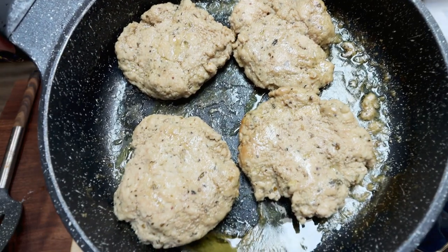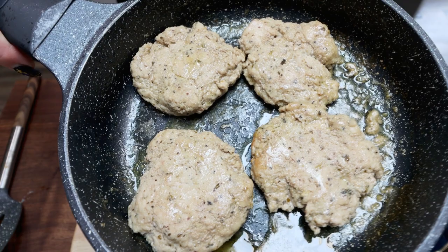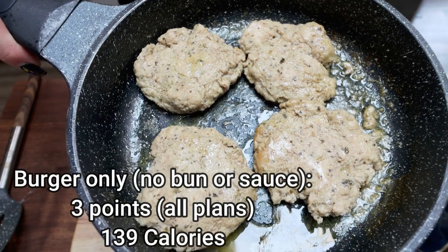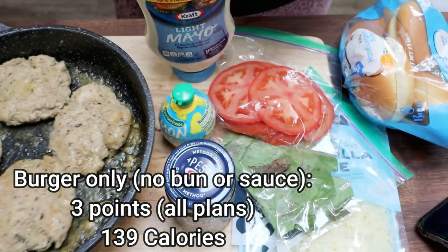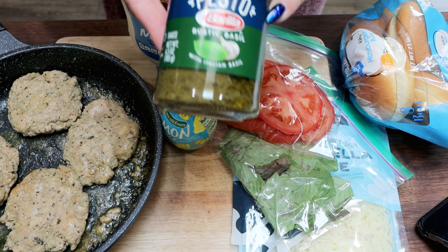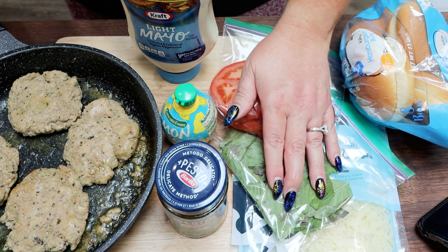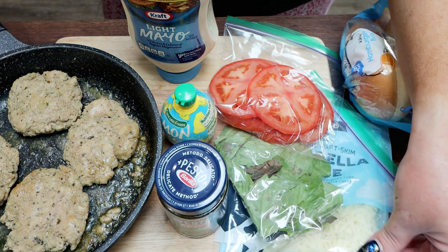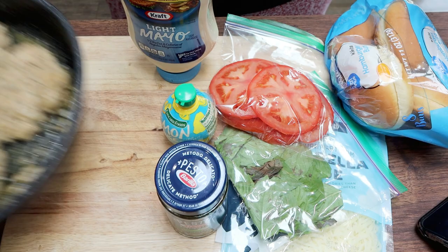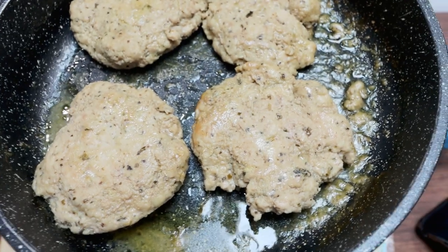Let's go over the points for the burgers. Just for the burger itself, they're only three points per burger on all plans. If you make the aioli, you're looking at about one point for the mayonnaise and about one point for the pesto. The tomato and basil are zero points, and it's zero points for a tablespoon of Trader Joe's light mozzarella. Then whatever bun you use, add those points. I'm so excited — these smell incredible, and basil and pesto are two of my very favorite things.